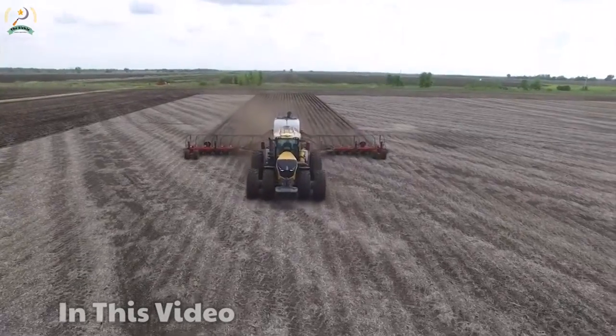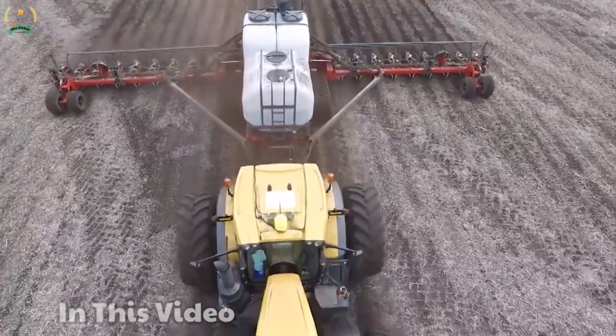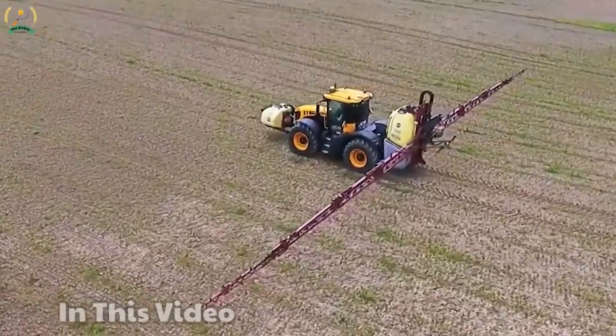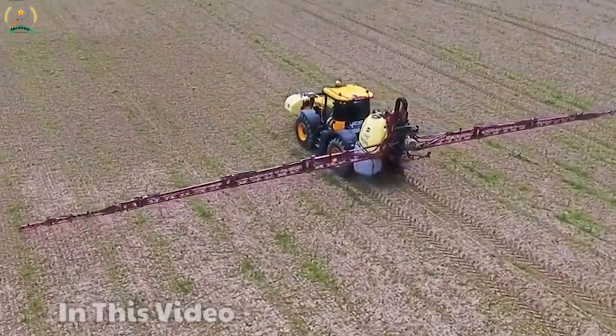Hello everyone! In the previous video we discussed the question: which agricultural machine is used the most? And today we will together find the answer to that question. Get ready to embark on this journey with me. Let's go!